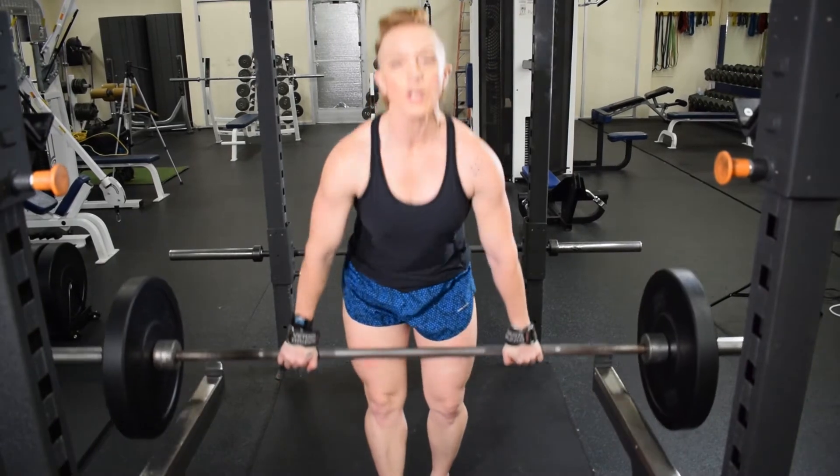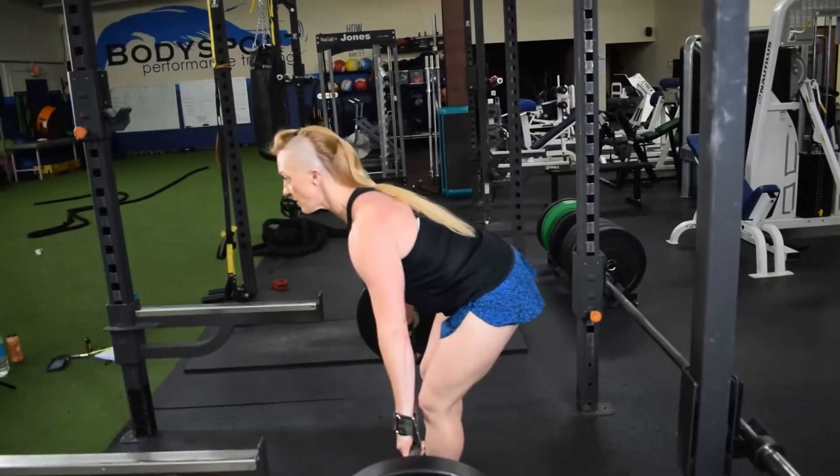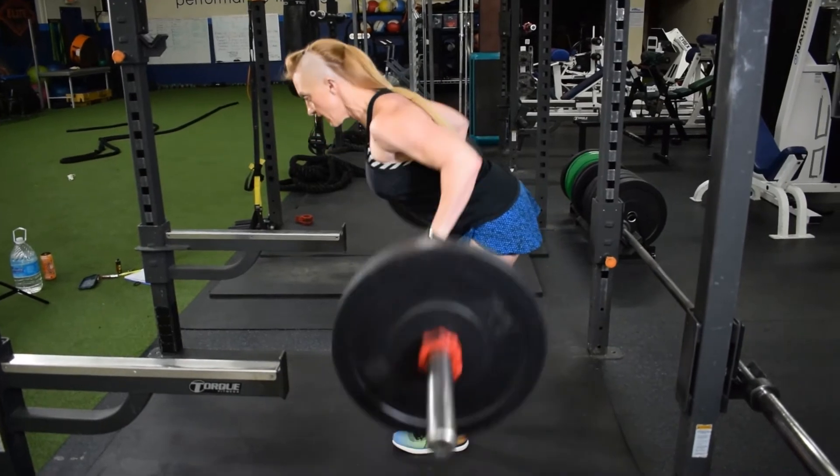If not, you'll just grip that bar. Standing up, shoulders down and back, a proud chest. Weight shifts to the heel. You're going to hinge, taking that barbell to about the kneecap, looking out about three to four feet in front of you, locking in the belly, and you're going to row.